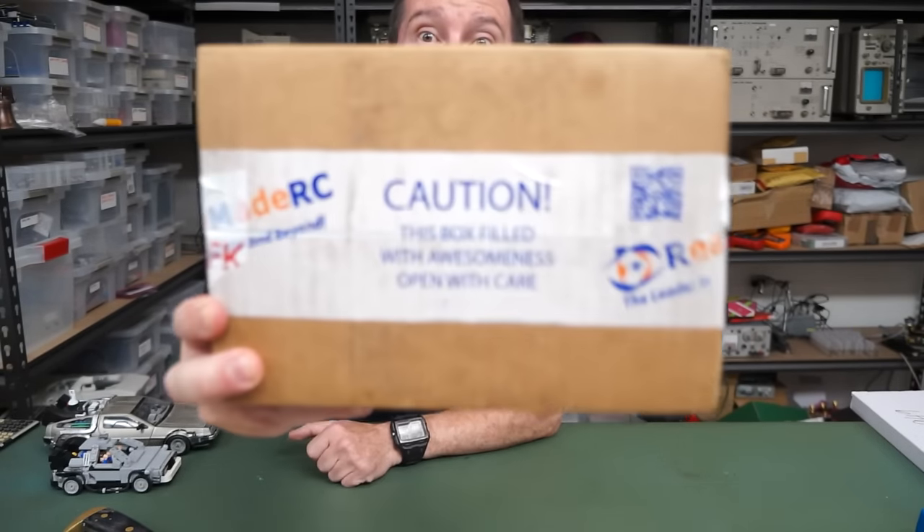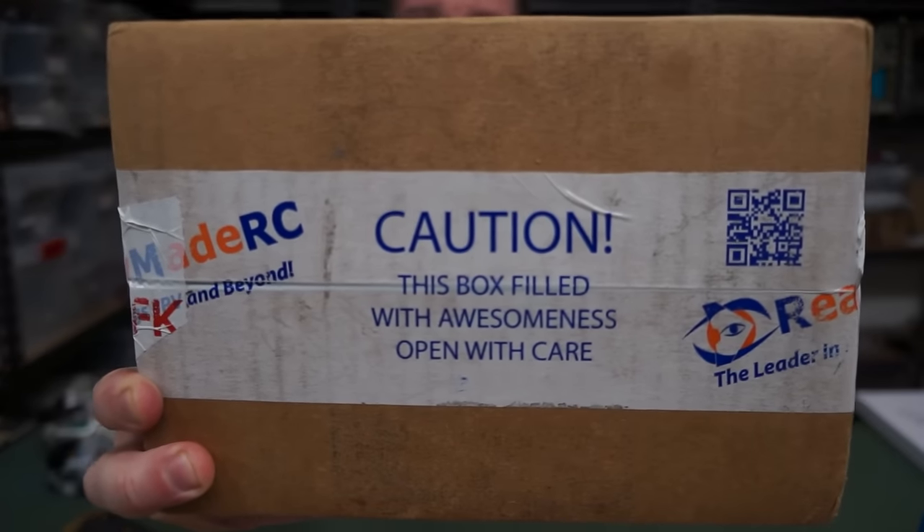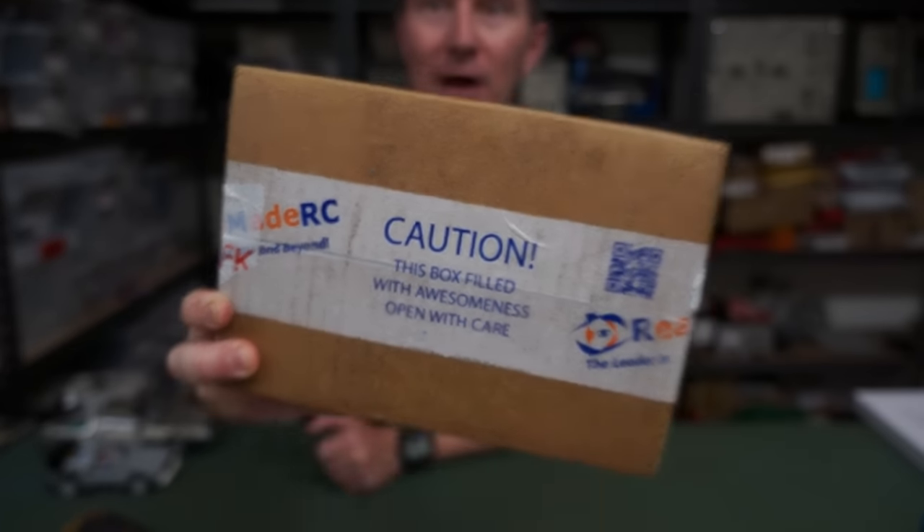Hi! Welcome to everyone's favourite segment - Mailbag! Let's get right into it. This one contains awesomeness, so we're going to crack this one open.